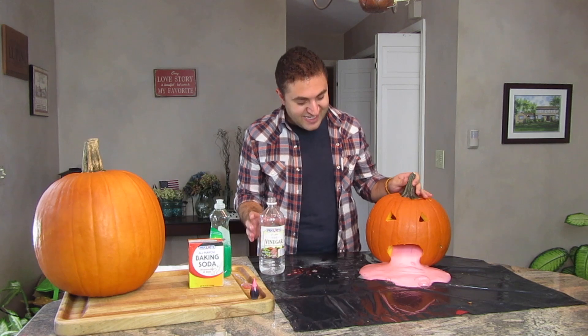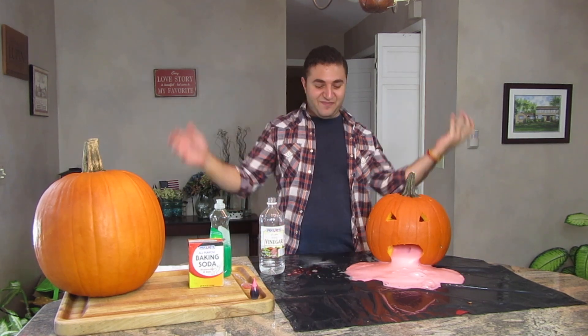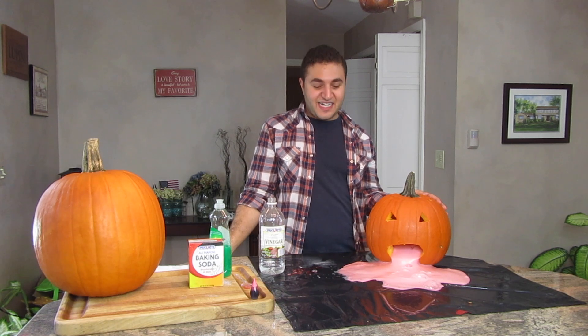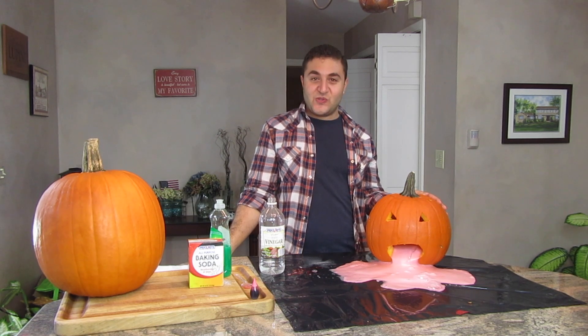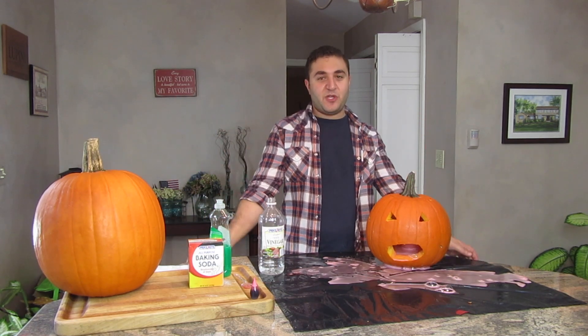Oh my god, yes! There you have it guys. That is an oozing pumpkin if I've ever seen one. Well anyways guys, that's it for the oozing pumpkin experiment.